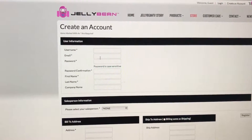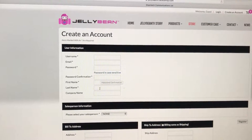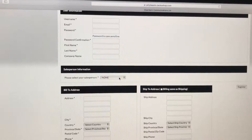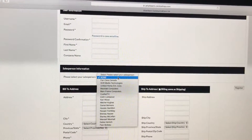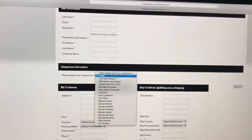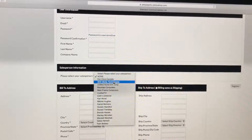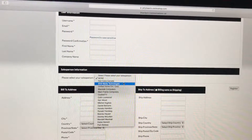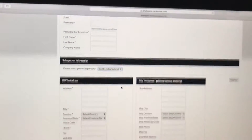Enter the email address you regularly check, your own password, reconfirm the password, and put in your first and last name — and corporate name if you're using one. You must select the salesperson who looked after you in acquiring the box, so please make sure you put that individual in, because without it you cannot proceed. Let's just pretend it's Shift Media for now.